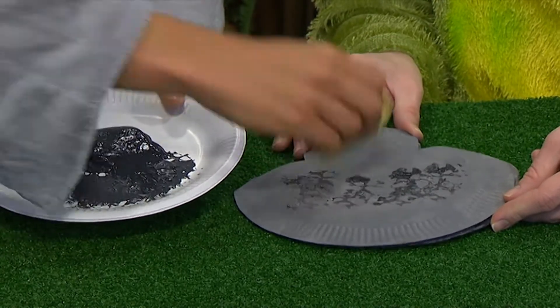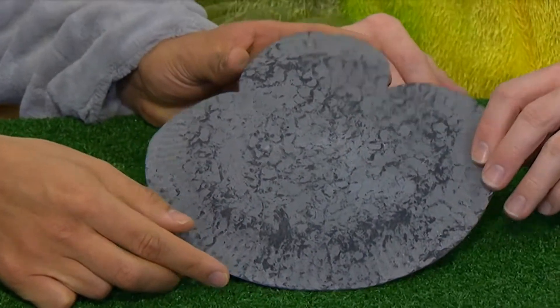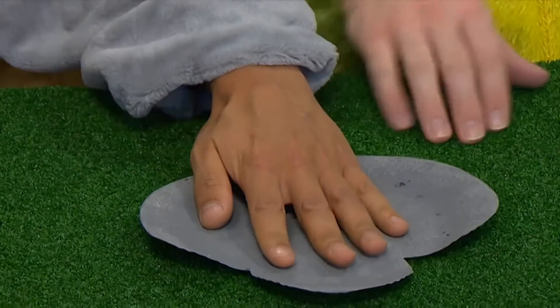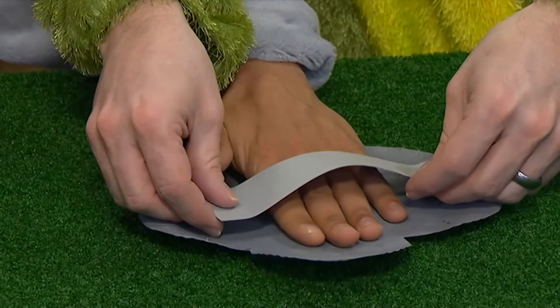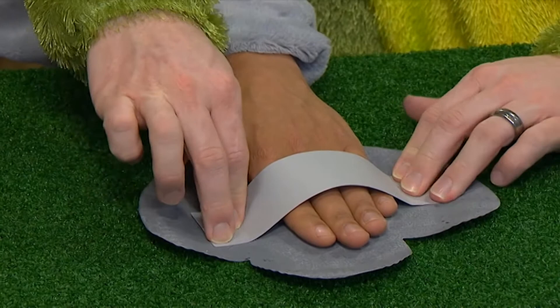Like this. And then when it's dried, we'll have something like this. Then turn the plate over, put your hand on the back, and then stick a strip of card on, and you are almost ready.